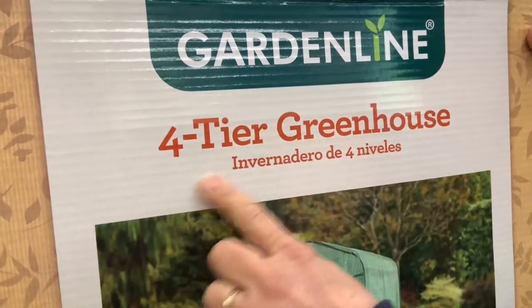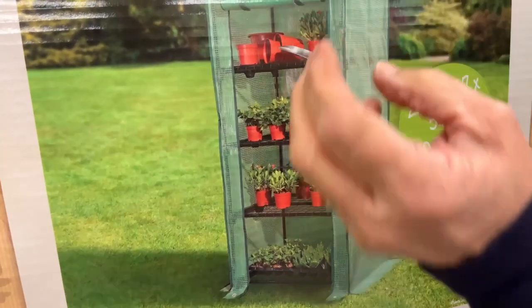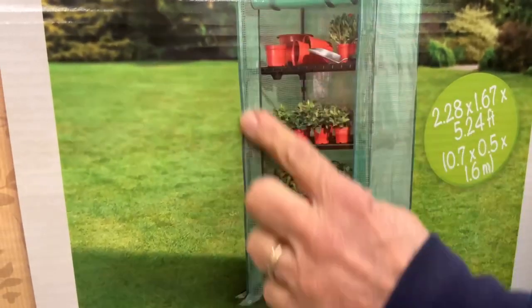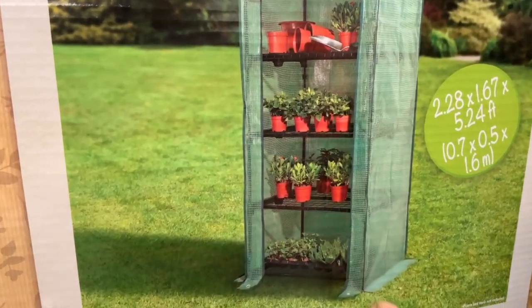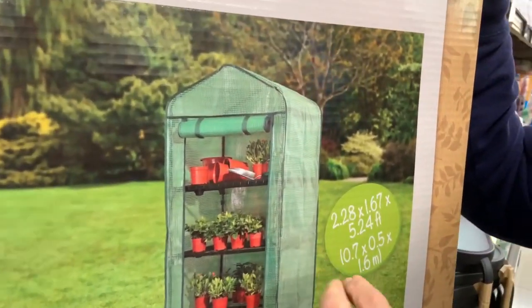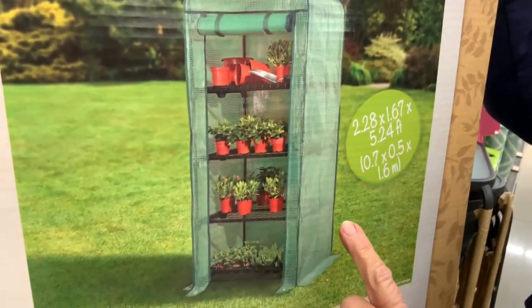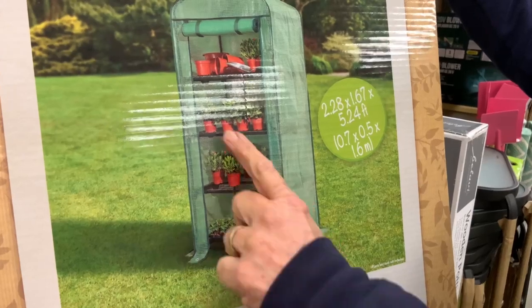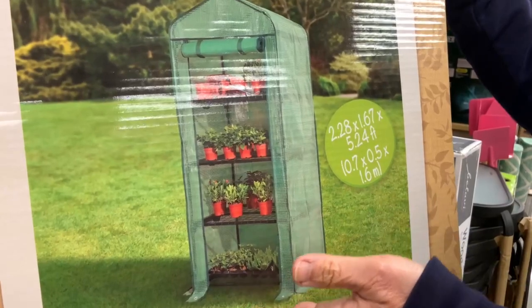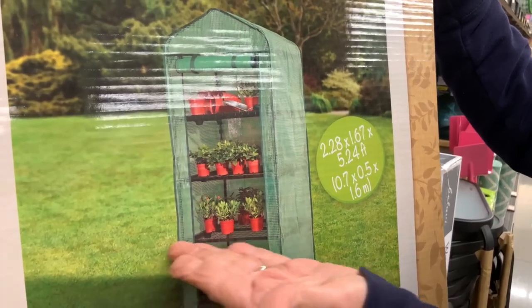This is the GardenLine four-tier greenhouse and as you can see it's got four shelves. You can put two trays per shelf, I believe. It zips, which to me is sort of a negative — I'd rather have Velcro. You can do it standing up but I do it on its side, as you've seen in some of the videos. One of the most important things for us is the shelves — we use them to put plants on. You don't have to have all four; you can put them as single trays, single spots to put your trays.